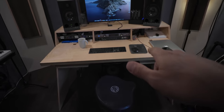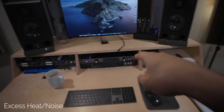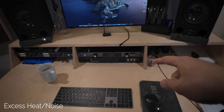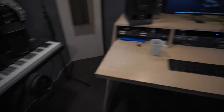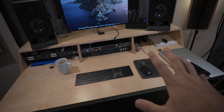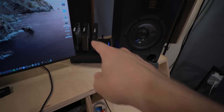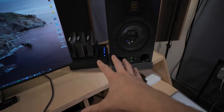My only issue with this area is the heat from the equipment. The Apollo x8p gets pretty hot, so what I'd like to do is have a sidecar off to the side — somewhere not right in my face when I'm sitting here — because between the light and the interface, it gets pretty hot sitting at this desk.